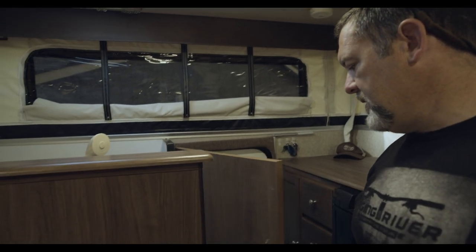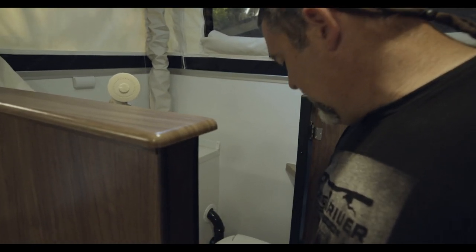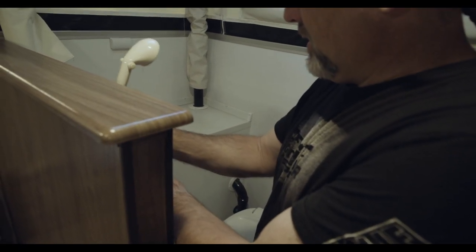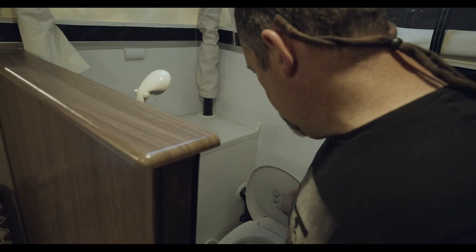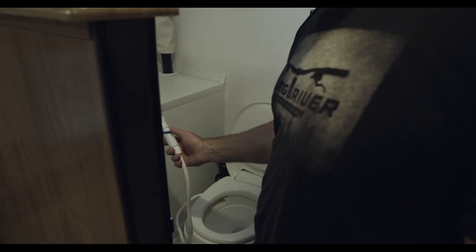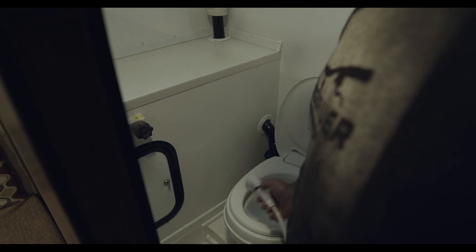Now we are on to the shower and toilet section. This is a self-contained unit. It has a shower head with a separate knob to turn on and off, and a toilet. There are a couple of different configurations — we installed this here to give lots of room to be able to spray into the toilet. Let's move on to the outside.